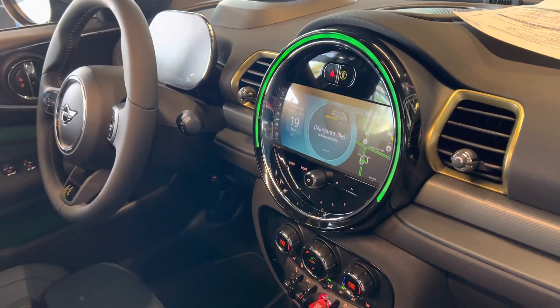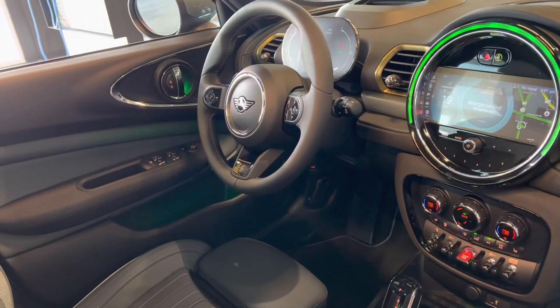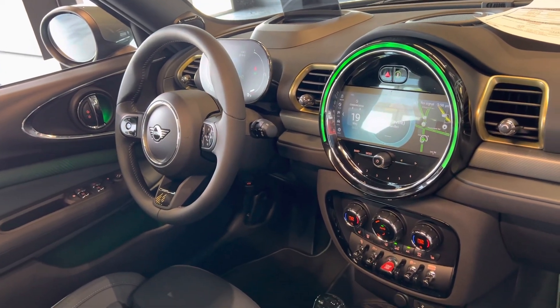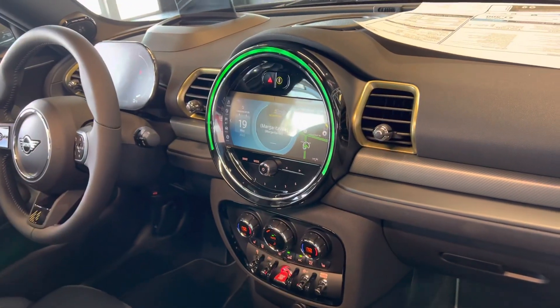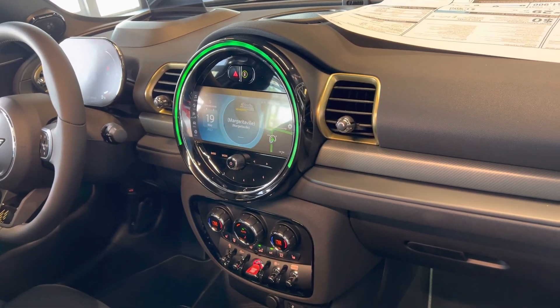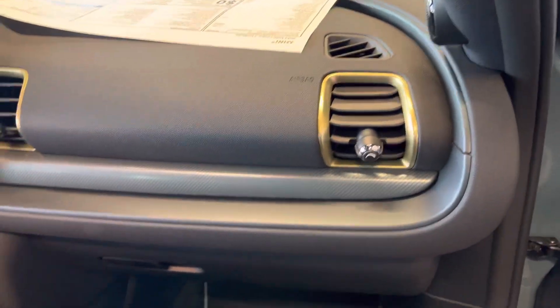You can see the gauges are definitely going to be different from the Countryman that we just looked at. You have the Nappa leather steering wheel that's been upgraded. You have the flat panel display just behind the steering wheel. Still have the 8.8 inch touchscreen, but now you've got different menus instead of that circular pattern — they're movable live widgets, and again there are the gold accents inside.